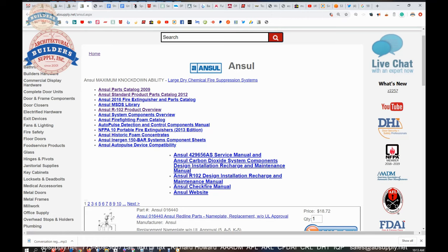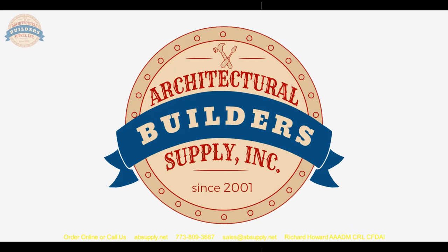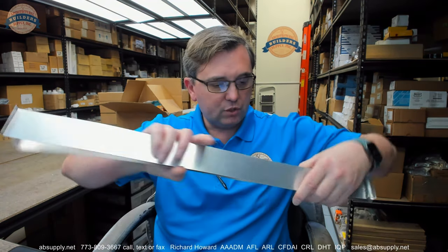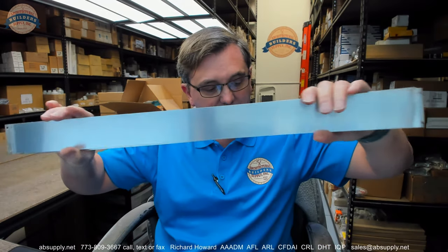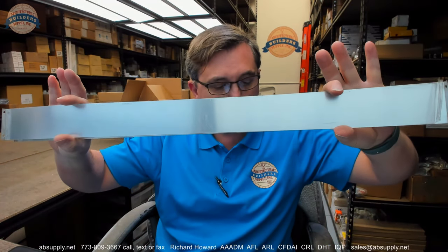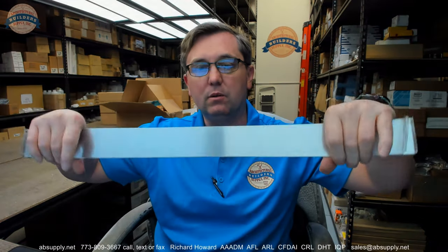In conclusion, this is the 429349. They are sold individually. This client happened to buy two. If you have any questions on the Ancel 429349 band for those model extinguishers listed on the parts diagram, or any other Ancel product, please feel free to reach out to us. Thank you.